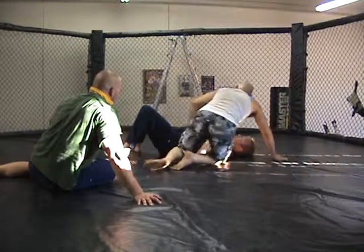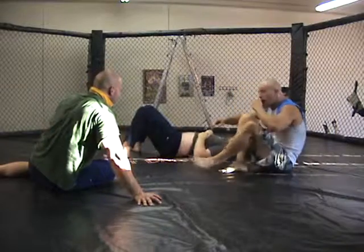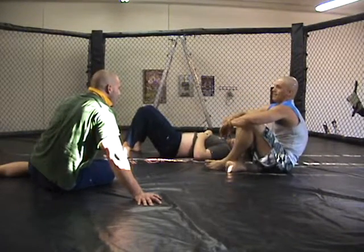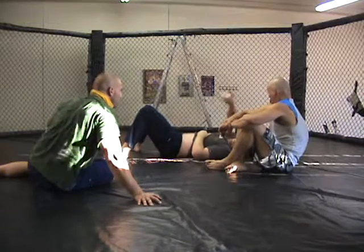Yeah, that's so beautiful. That's a perfect shot — it's a perfect shot. Because you're using his pushing momentum to spin you around. Right, right. That's a good one. So glad somebody showed it.